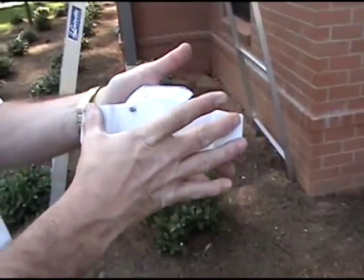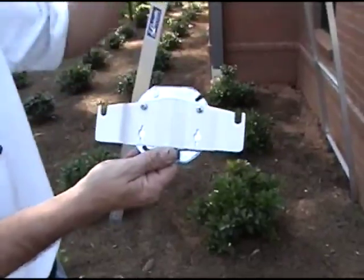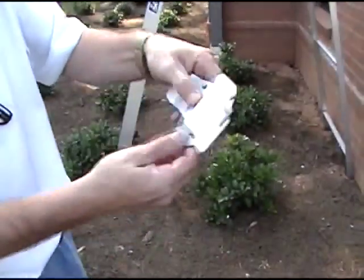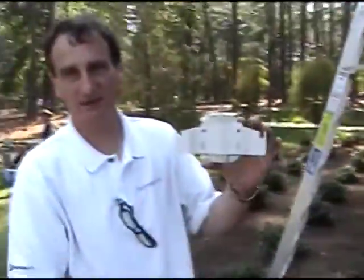This is where the AP mounts onto, and this is the box that was on the front of the box up there. We drilled holes and mounted that so that we could mount into the proper holes of the box, and then the AP just mounts on that.